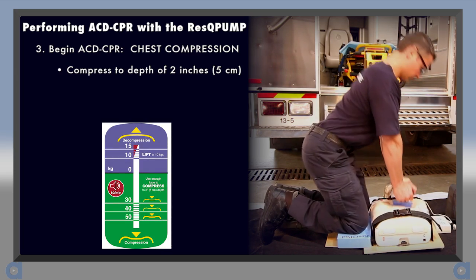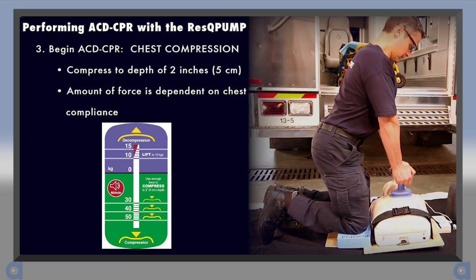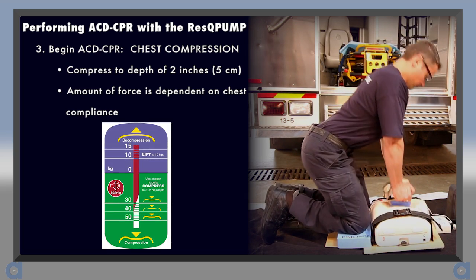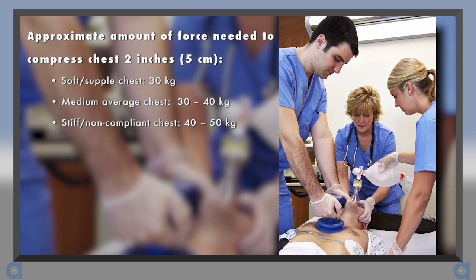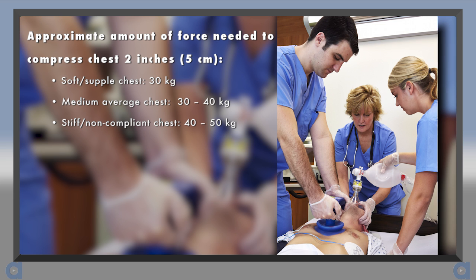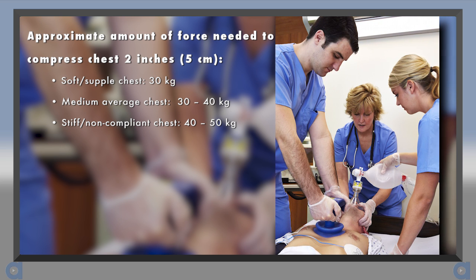Use enough force to achieve the proper depth and note how much force is required. Just as with manual CPR, the amount of force will vary for each patient depending on how compliant their chest is. For reference, the amount of force needed to compress an adult's chest 2 inches is approximately 30 kg for a soft or supple chest.